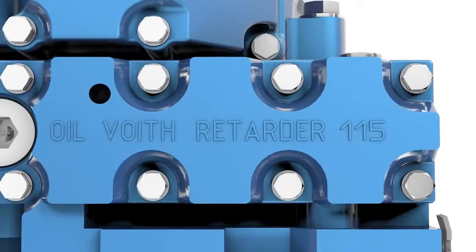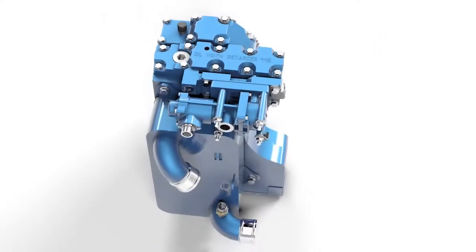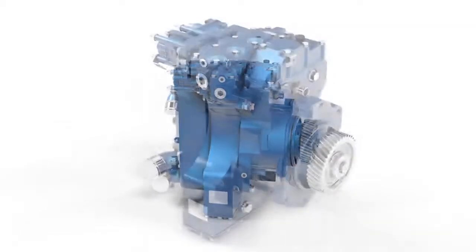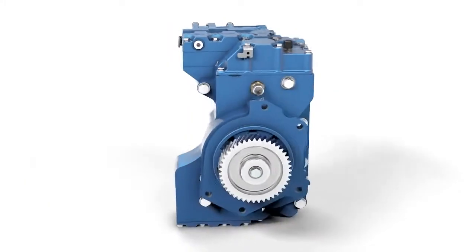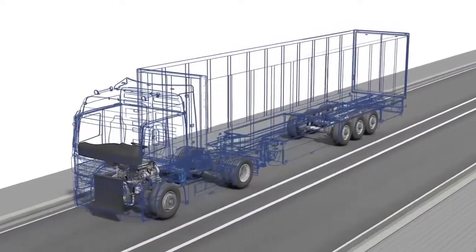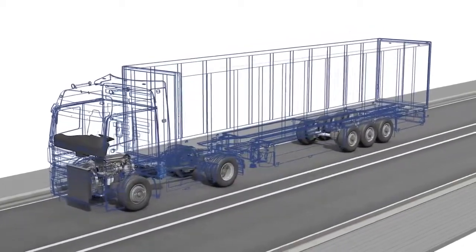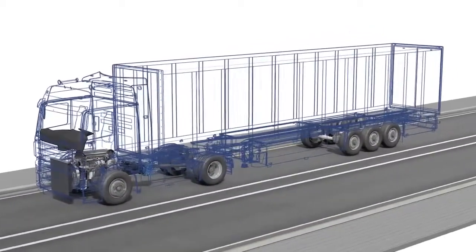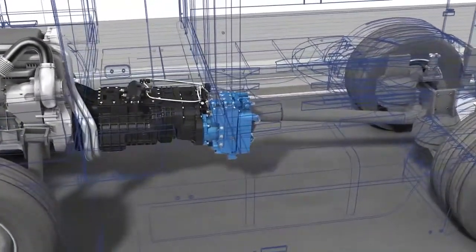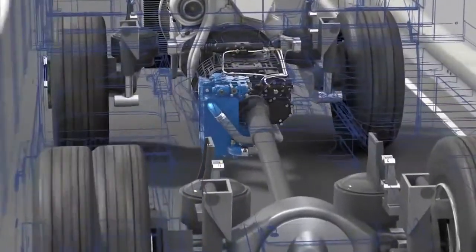The Voigt Retarder VR115CN is an efficient, continuous braking system that brakes coaches and trucks economically, comfortably and wear-free. This animation shows what a Voigt Retarder can do, how it works and, most of all, which advantages it offers when it comes to reducing operating costs and increasing safety and driving comfort. See for yourselves.